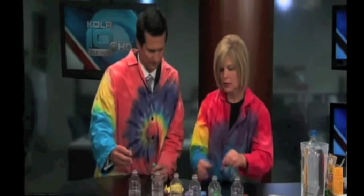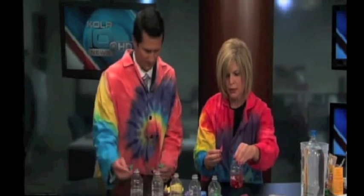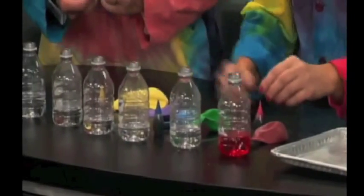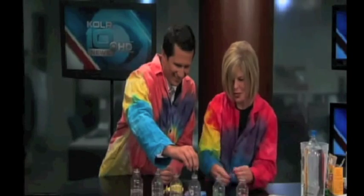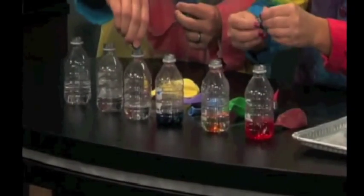Inside the balloon I have about a teaspoon of baking soda. So let's do some color matching — put the red behind a red balloon, mix it up, got primary colors. I'm missing some green food coloring, so what can I do there? We're going to mix a little blue — just a drop or two — and put a little yellow and blue together to make green. A little color mixing.